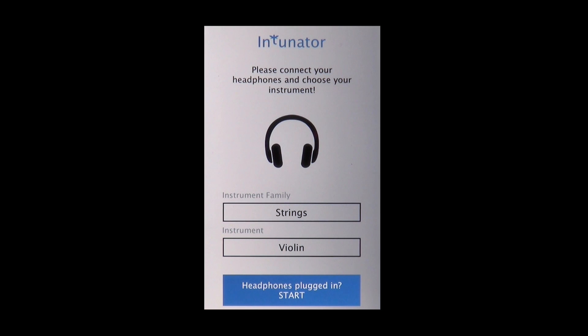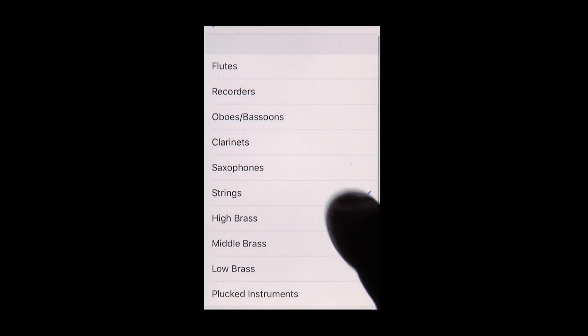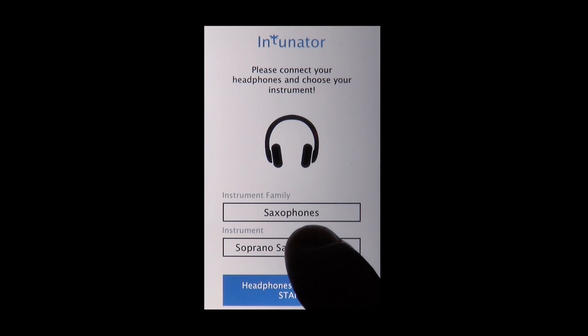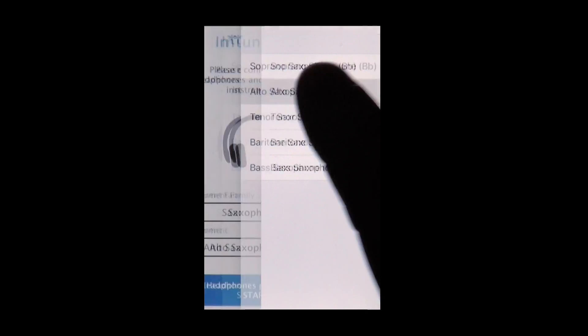After starting the app, I click on the button Instrument Family and choose my instrument, in this case the saxophone. In the menu for saxophones, there are various options to choose from. Today, I'm practicing on my alto saxophone in E-flat, so I'll choose that.